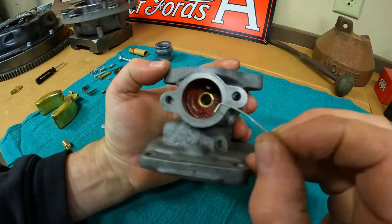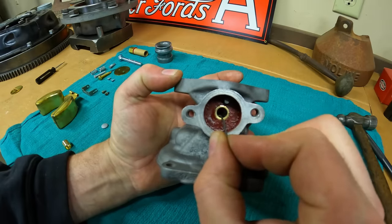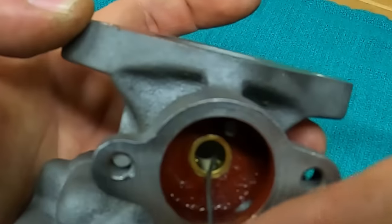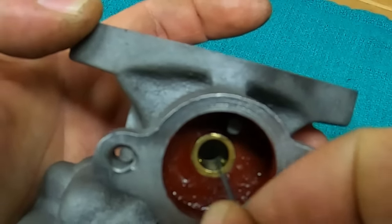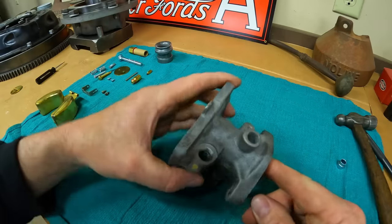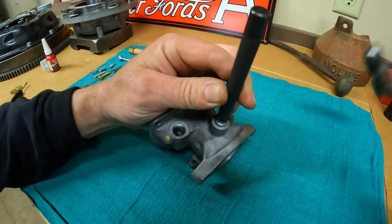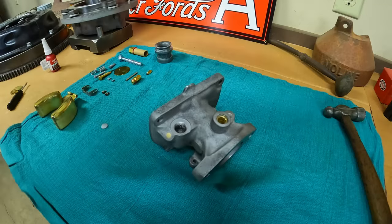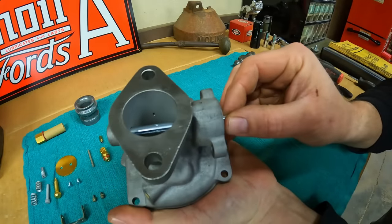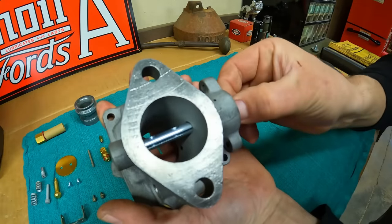One way I verify the hole alignment is to take a small bent piece of wire about the size of the holes in the bushings and make sure it can drop all the way through into the passage on the backside. I have good pass-through on both passages, so we know that bushing is in properly. The other one can go in however you like. Then we check the throttle shaft for free movement to make sure the bushings did not collapse in — they drove in very well, so it looks good.